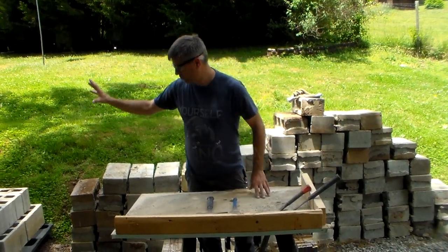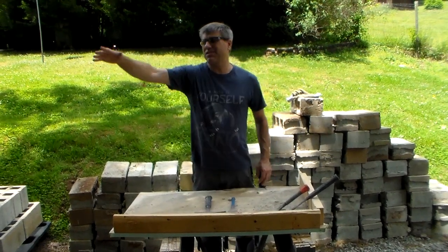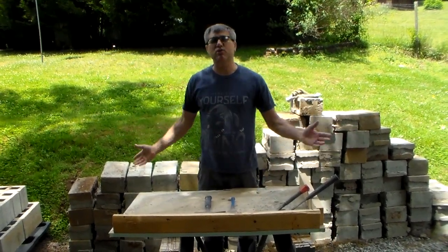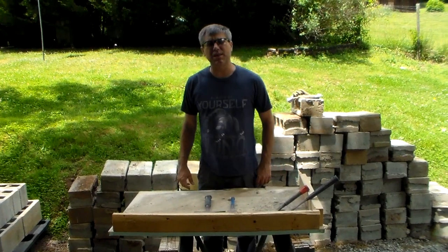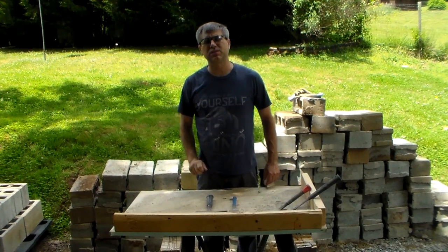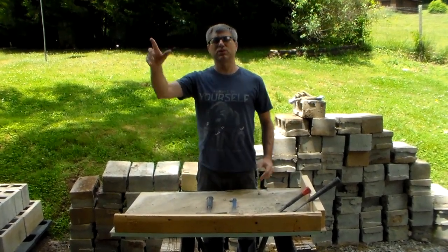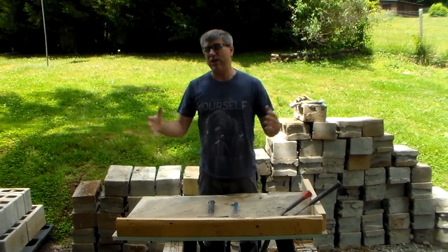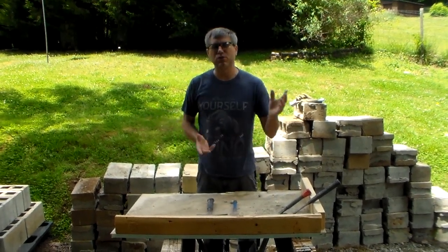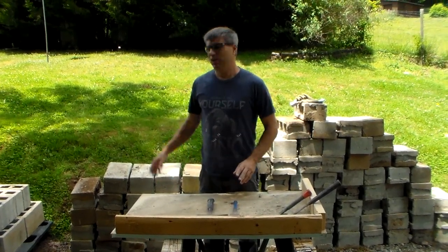The nice thing about block is if I wasn't going to use this right away, I could take that pallet, set it down in the woods, and leave it alone. It's not like wood where it's going to get wrecked over time. I have some block that has been sitting literally 20 years — probably more — in the woods, and I'm finally going to use them on a bigger project coming up.